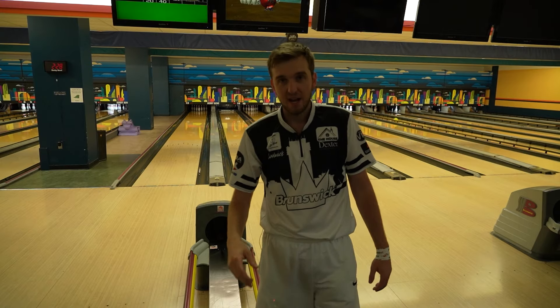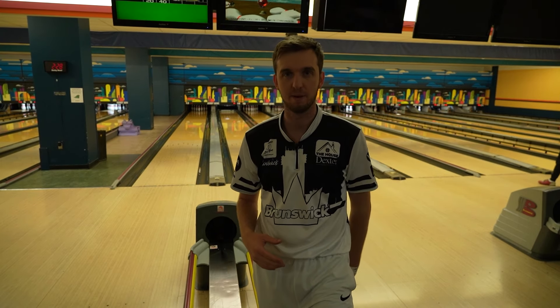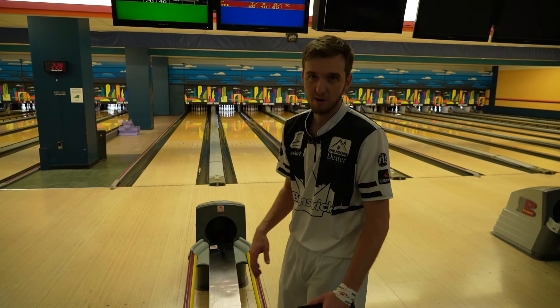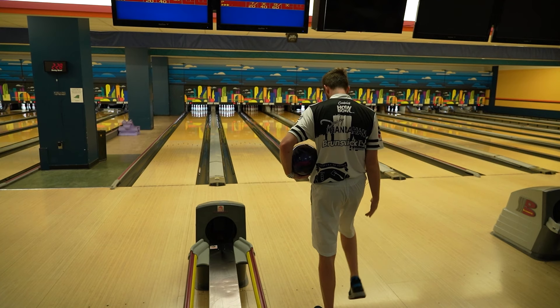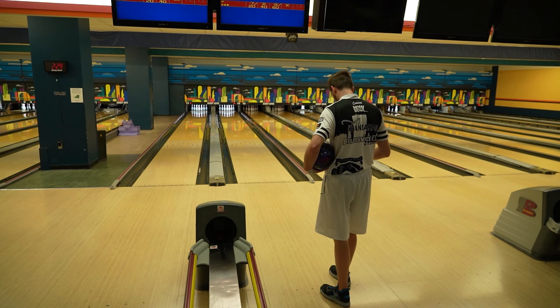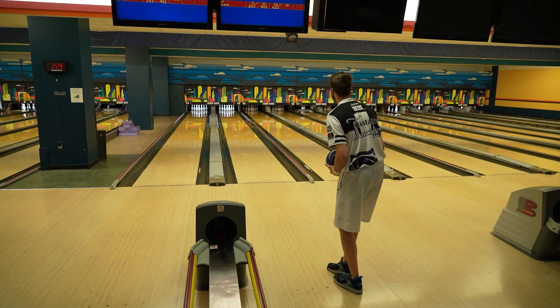Much better! I probably just got to keep making that same move — slow it down a little bit, try and get after it a little more at the bottom. Strike, spare, strike, spare — pretty good to me. Oh, a little offset rack here. Moving to 24.